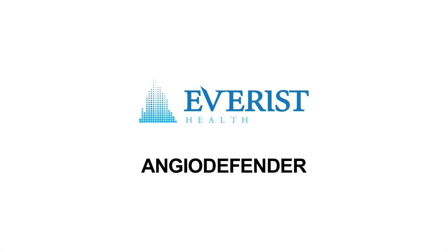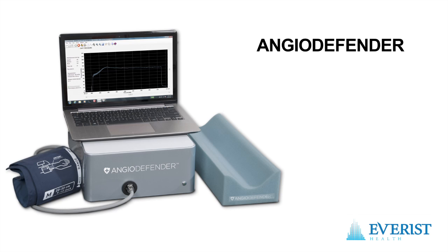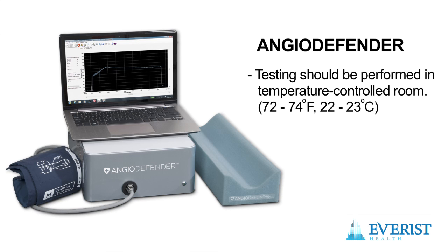This video steps us through the basic operation of the AngioDefender system. AngioDefender testing should be performed in a warm, temperature controlled room.